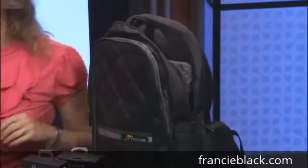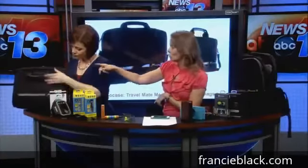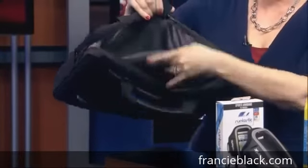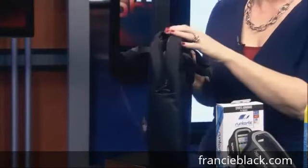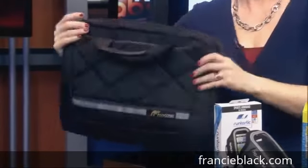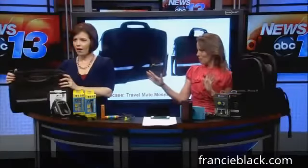If you don't want a backpack, they have the same thing in a messenger bag style — it has the dual padded pouches and side pockets as well. That's about 16-inch for both devices. They also have a 13-inch version that's a little thinner and holds a single device with a really nice sleek profile. So something for everyone.